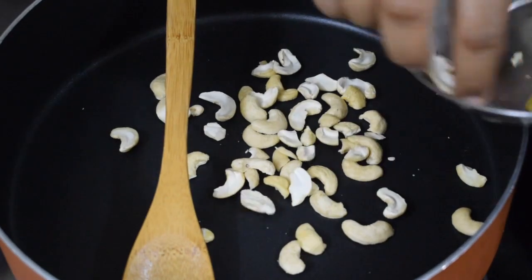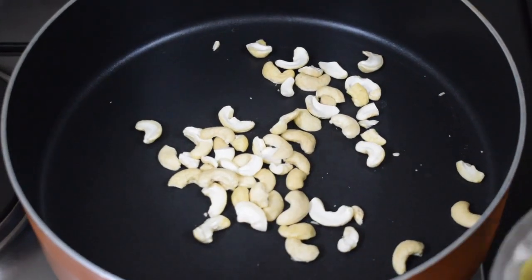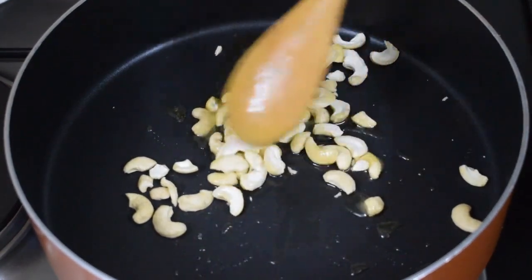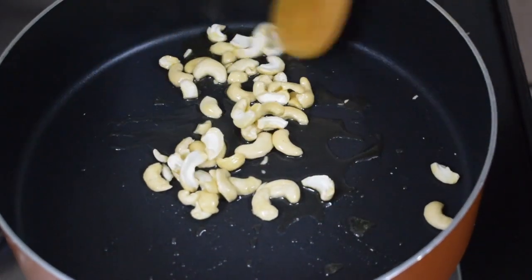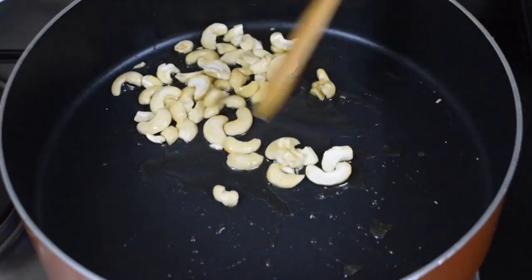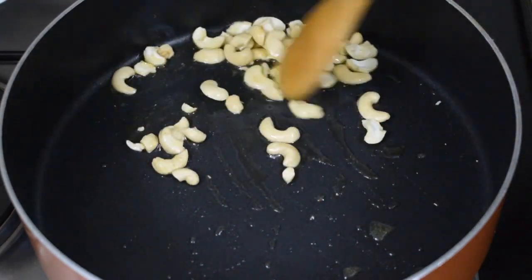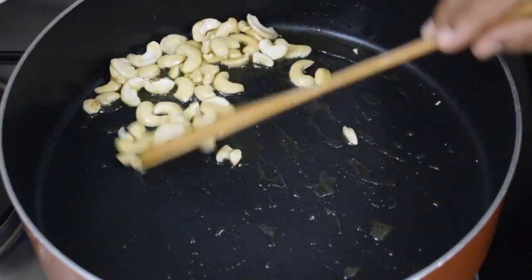I will fry the cashews in ghee but not the kismis. Fry till they are golden brown, using one teaspoon of ghee from the same half cup. You can use almonds also. See that you don't burn the nuts. I have broken the cashews into pieces, but if you like you can keep them whole.